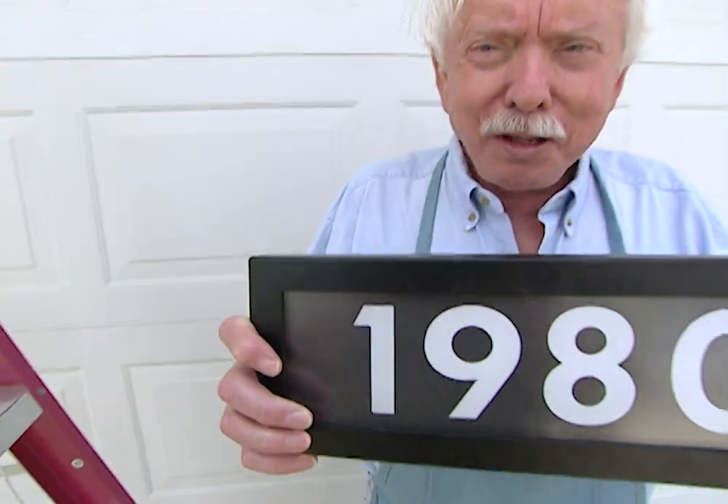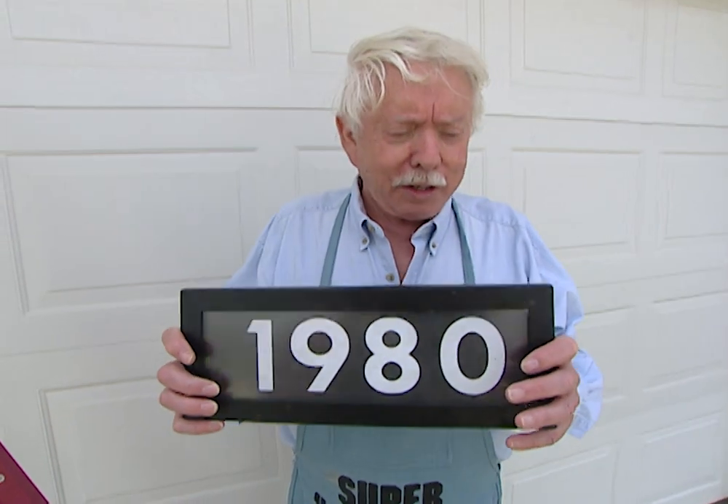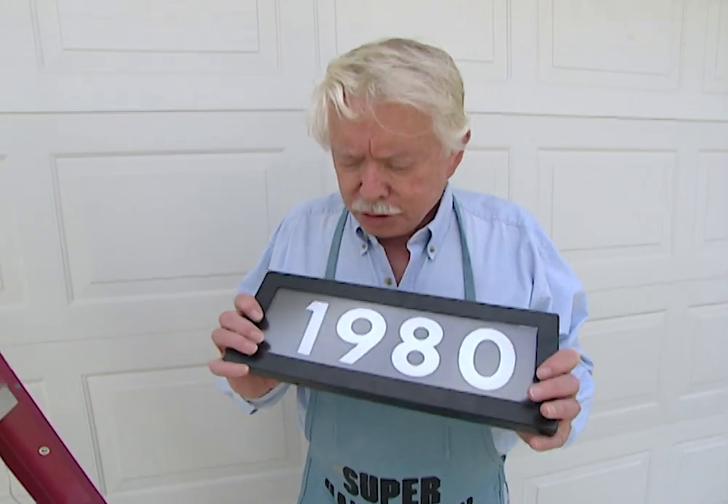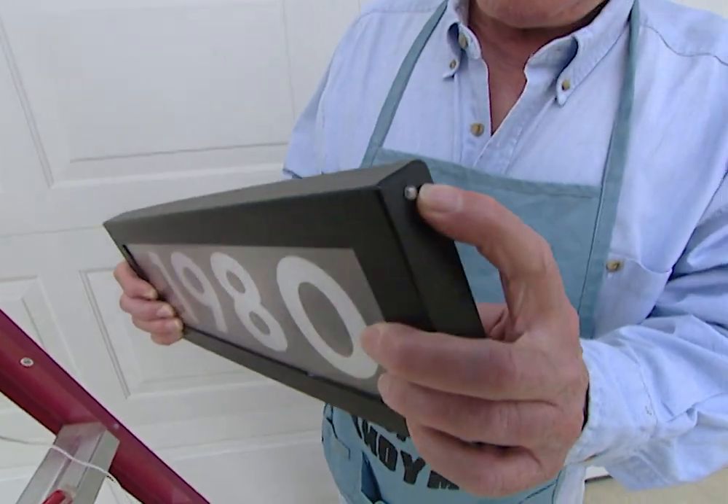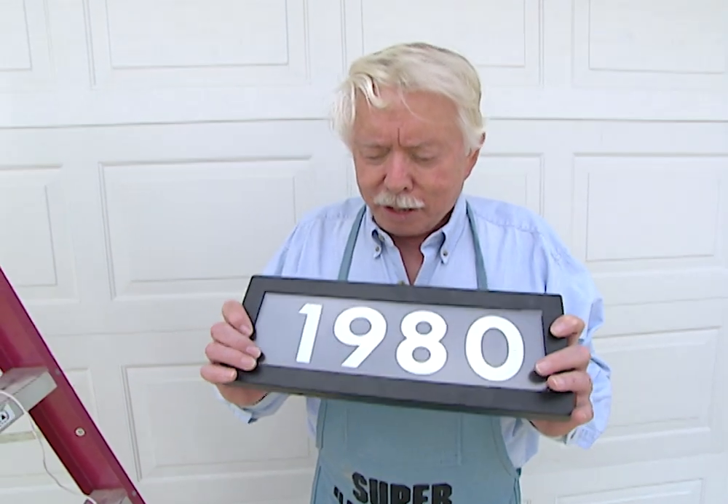Here's the high-tech way, but don't let that scare you because it's real easy to install and easy to understand. As you can see, you can see the numbers quite well in the daytime. However, at night, you've got a photoelectric cell, and the light comes on so you can see them really well at night.